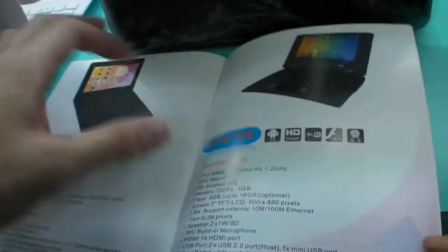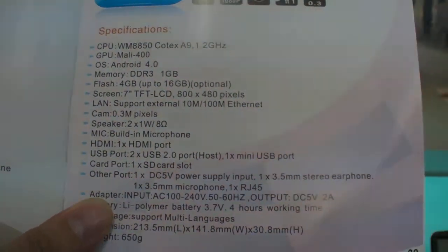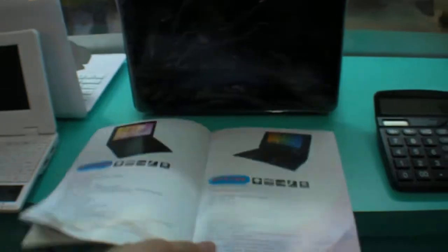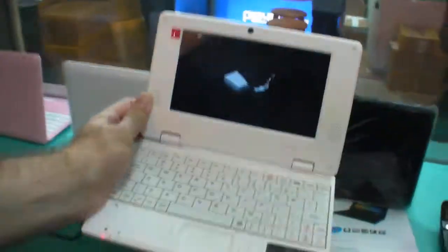The 7-inch version has the same CPU, Mali-400 also, 1GB RAM, an 800x480 screen, only 650 grams, and the price is around $53.